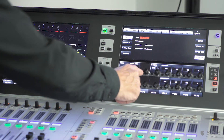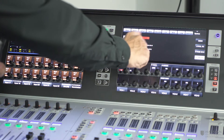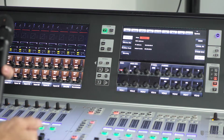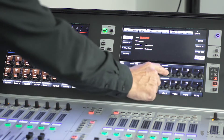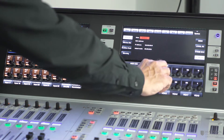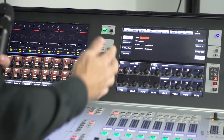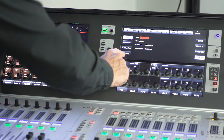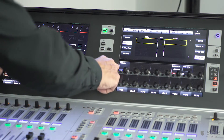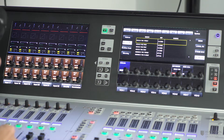A tip here: always check that the IP address you want is displayed on the left, which confirms it's actually been assigned to the console. If we were using fixed IP addresses instead, we'd switch to manual mode and set the required addresses and subnet mask using the encoders. Now that we've got the IP addresses set up, we go to the wireless mic tab of the network page and enable wireless monitoring by switching on the wireless button.